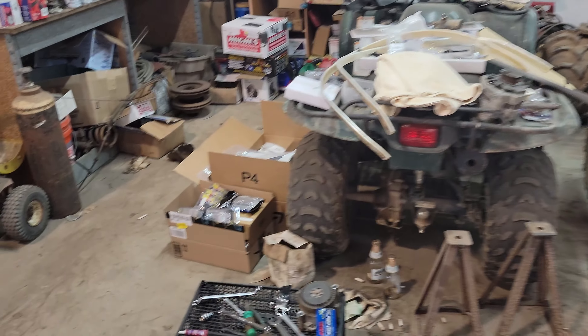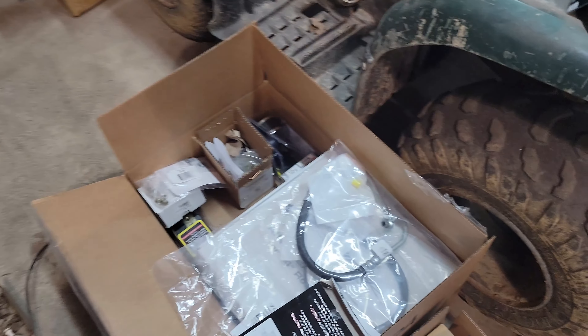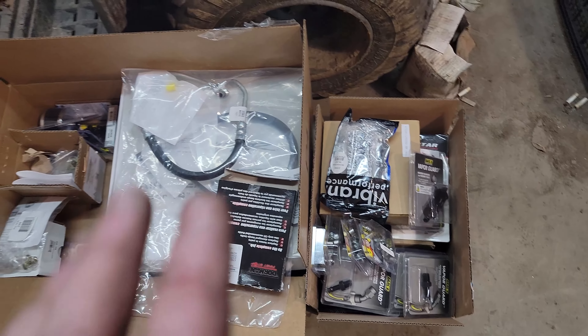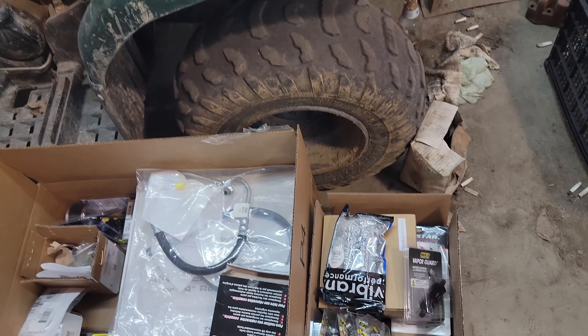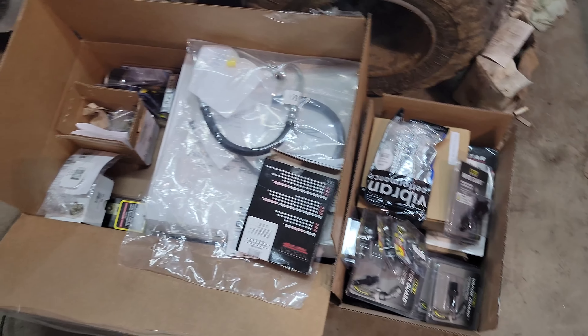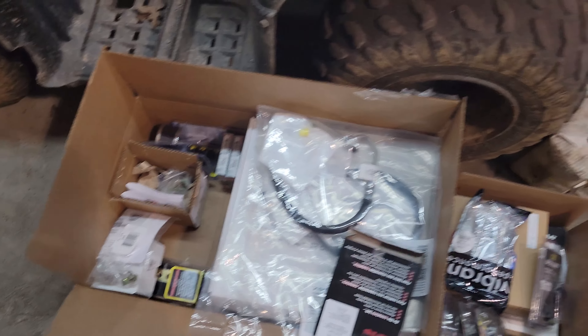My parts pile is building up. I've got stuff to do the power steering and stuff to do all the fuel lines, but I need to put more stuff on the firewall first to figure out where I'm going to actually route the lines and all that stuff.